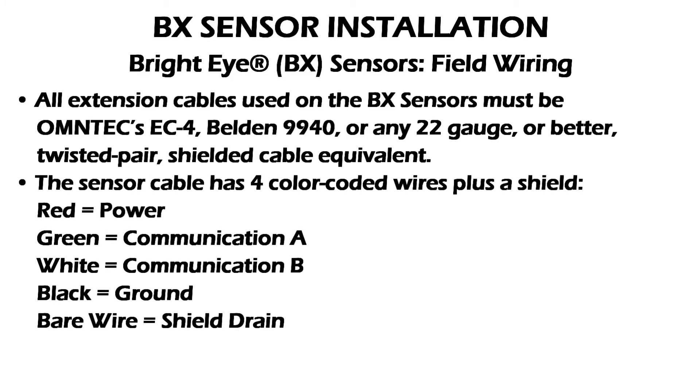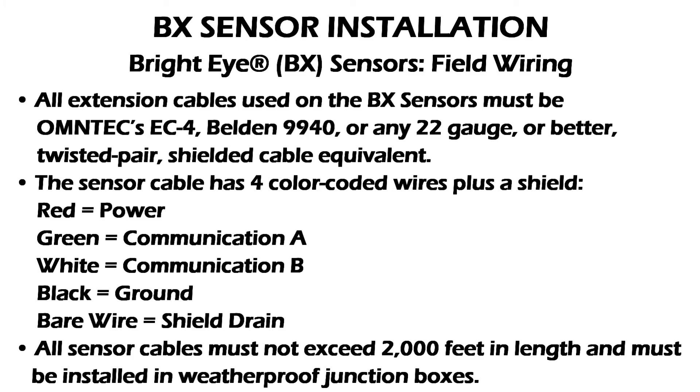The sensor cable has four color-coded wires plus a shield: red is power, green is communications A, white is communications B, black is ground, and the bare wire is the shield. All sensor cables must not exceed 2,000 feet in length and must be installed in weatherproof junction boxes.